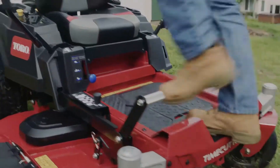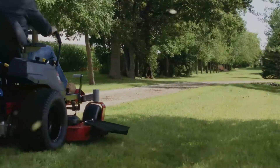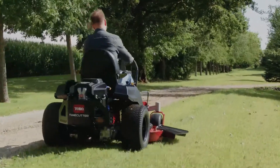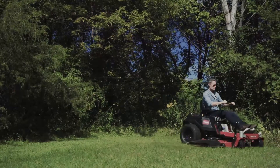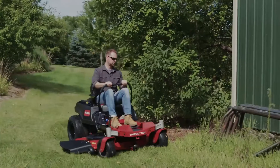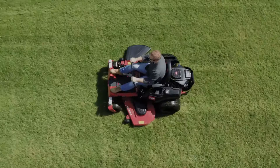Or go with the step-through front-end model for easy on and off. No matter which Time Cutter you choose, you'll get premium high-back comfort, ergonomically-designed levers, and Pro-Control dampeners for the ultimate in smooth steering, and smart speed technology to keep you in control of any situation.